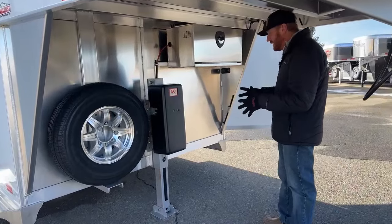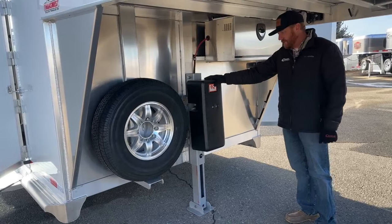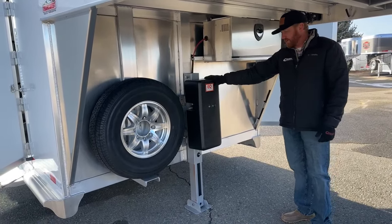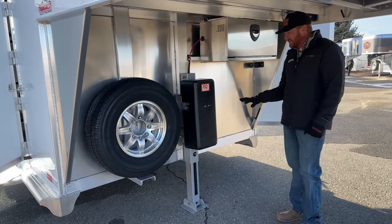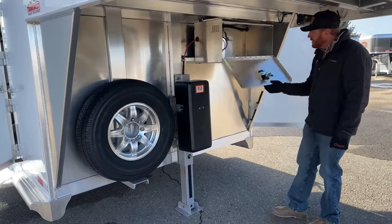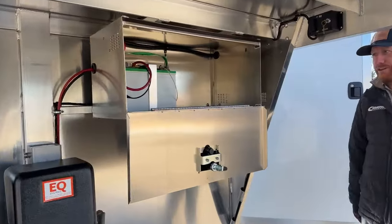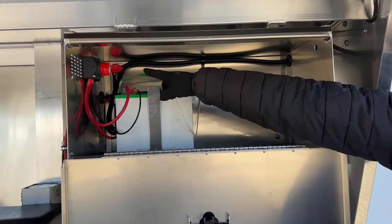On this one, we opted for the electric over hydraulic jack rather than a manual. It's a wider trailer with a few extras, and we wanted to put this on. It's a nice upgrade to push a button and up or down it goes. With that, you're going to get your aluminum battery box that you can lock, with a 12-volt battery in there. It does have room for a second if you ever wanted to add that, and then you get your battery disconnect.